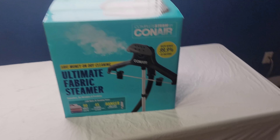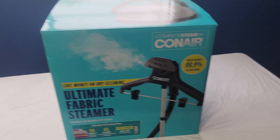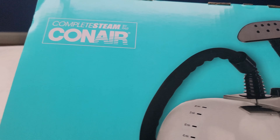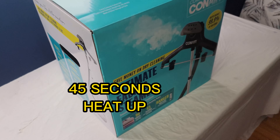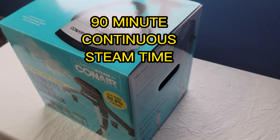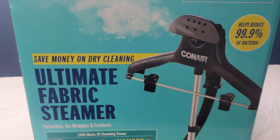Okay, I'm back. Today we're going to do an unboxing of the Conair Ultimate Fabric Steamer. So if any of you are interested in steaming your clothing, this here is a unit that does that. We're going to do an unboxing and see what fun we can have putting this together. This is the Conair Ultimate Fabric Steamer.